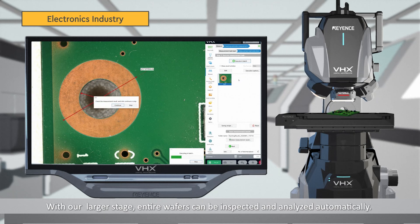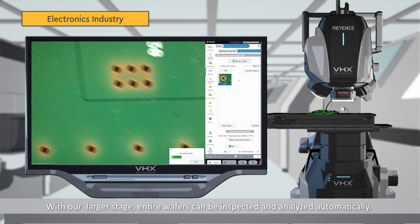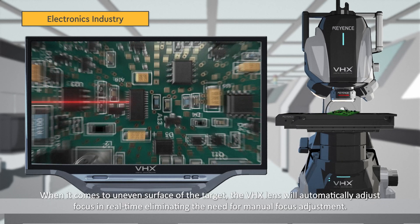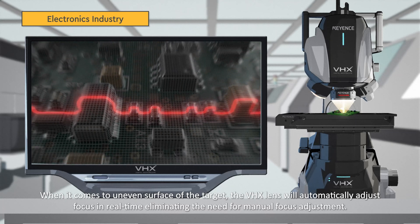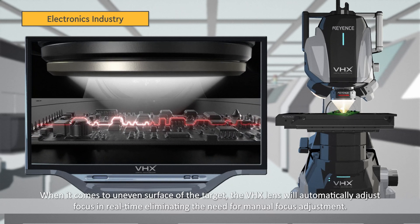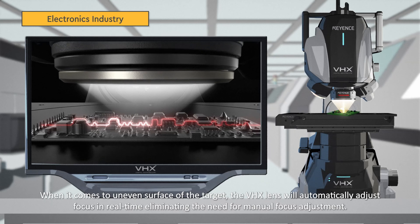With our larger stage, entire wafers can be inspected and analyzed automatically. Automatic image stitching is also possible thanks to ultra-high speed and precise movements. When it comes to an uneven surface of the target, the VHX lens will automatically adjust focus in real-time, eliminating the need for manual focus adjustment.